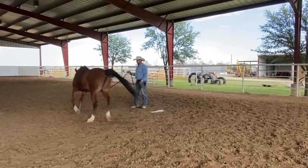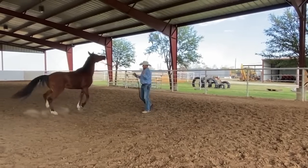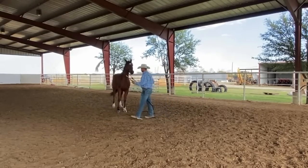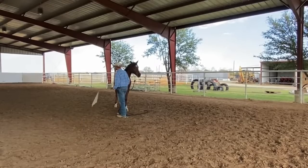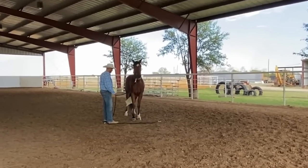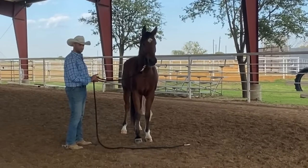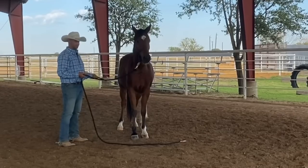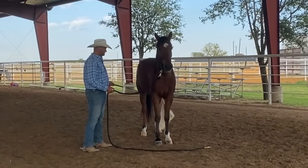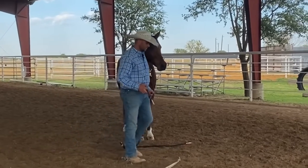He seems pretty happy to move his feet, so now I'm going to add a little bit of pressure. I'm moving the flag and bringing my energy up, and I'm going to pressure him until he stops reacting. I don't really care if he's reacting to the flag — I just want him to challenge it. Now he's trying to stop, so I'm going to release him, and when I release him, I'm going to pet him where he didn't like to be pet. I immediately didn't get a reaction because he was in a better state of mind to receive that.